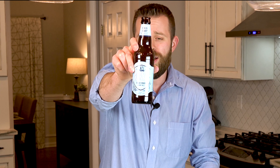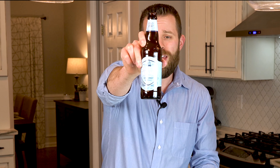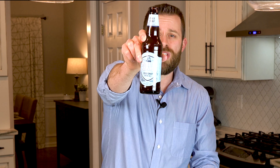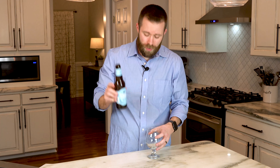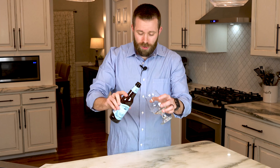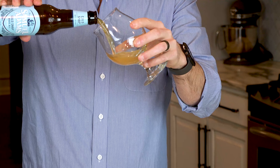This is the Cold Snap from Sam Adams — Sam Adams being one of the oldest and largest craft breweries here in America. This is a white ale coming in at 5.3% ABV and 10 IBUs. It's a great wintertime beer, as the name suggests. We're actually going through a cold snap here in South Carolina right now, so what better way to celebrate it than taking a look at this white ale with spices. Without further ado, here we go — I'm gonna get a little pour on this.